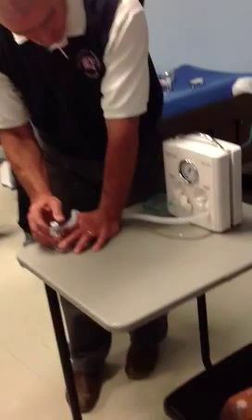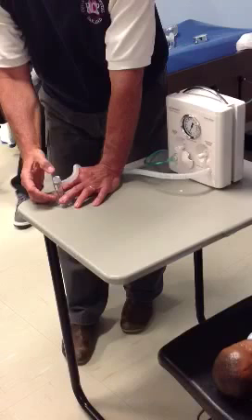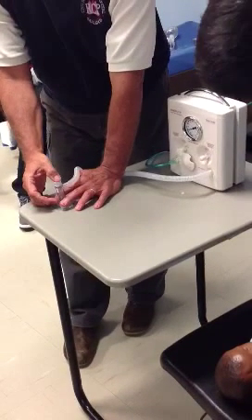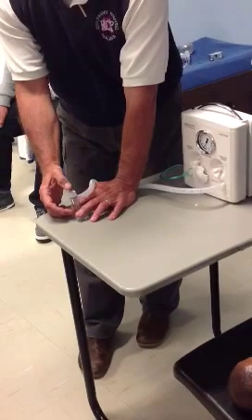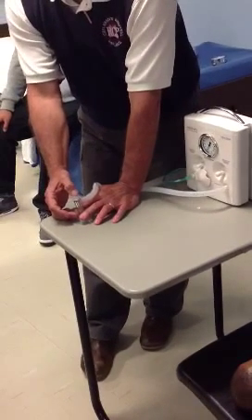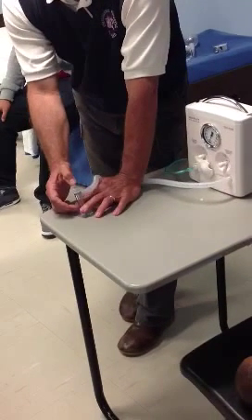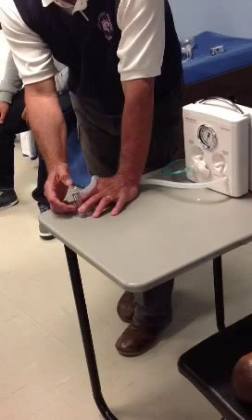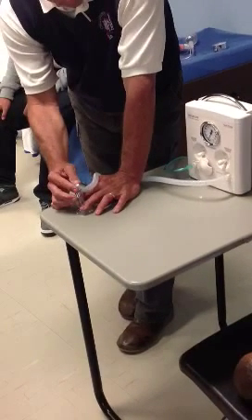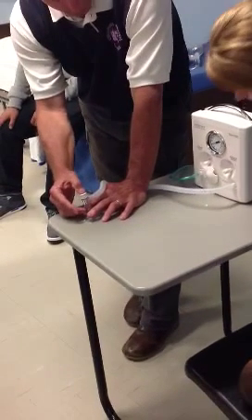Let's go through a scenario real quick. I'm doing 20 over 5. I'm in the delivery room — I've just got this baby, and my saturation is 50. What do I do? Give peep. How do I increase my PEEP? The valve. Thank you. Now I'm giving 20 over 10.